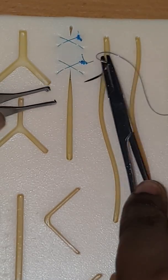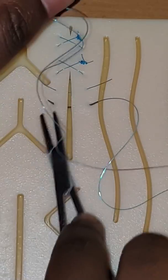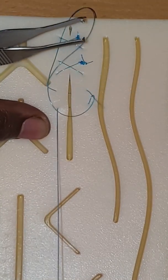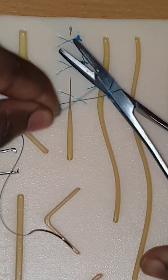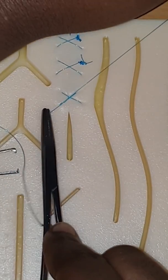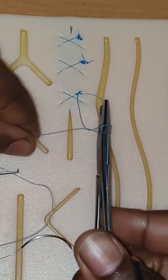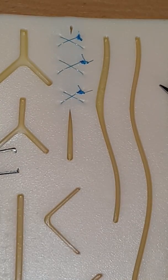Make sure when you pull in the third, pull it out of the loop and then inside the loop. Now we're going to tie it off: one, two — once, and again. For these last two I'm just going to speed up the video.